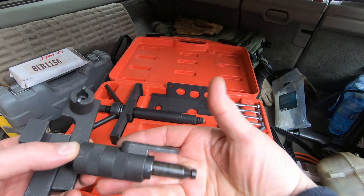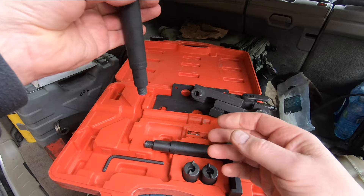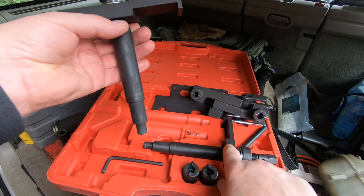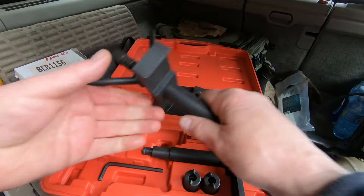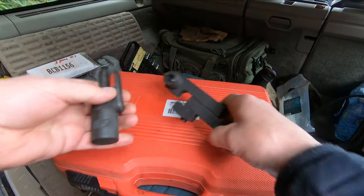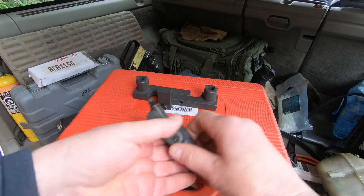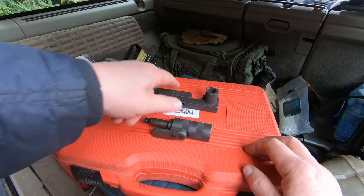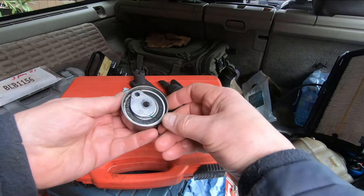Here's the kit I bought off Amazon for about sixty dollars. It comes with the crankshaft lock and the camshaft lock. There are also two tools for screwing down the camshaft cover — they go into a spark plug hole and bring it down evenly. That's another video. If you want to make sure you set your timing correctly, this is the way to go.